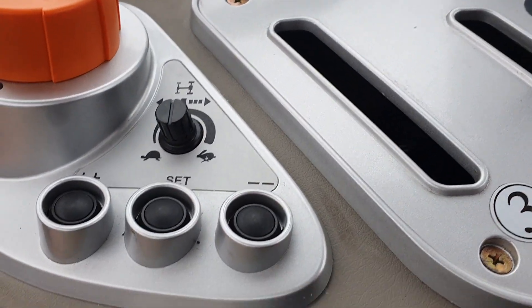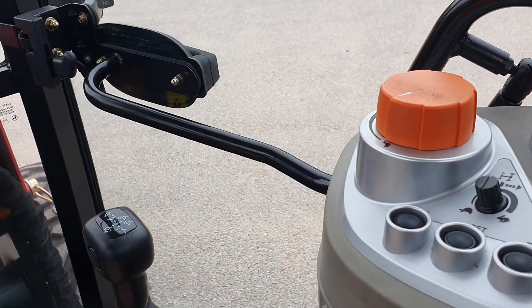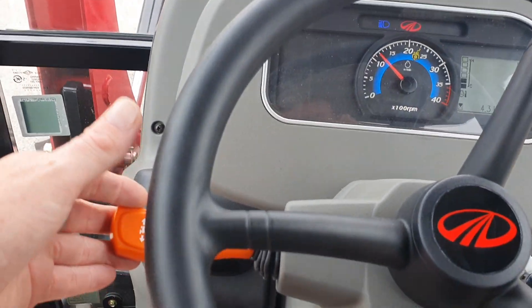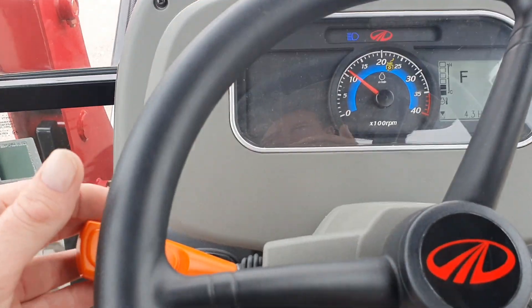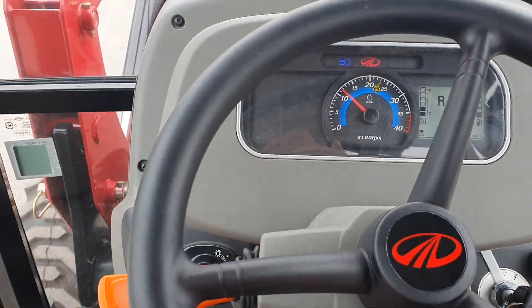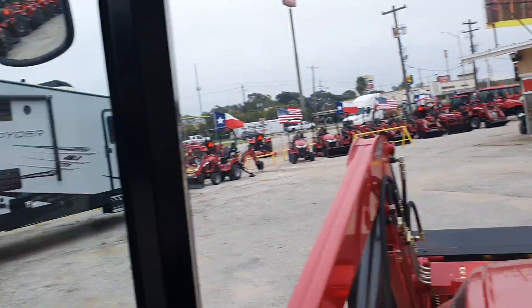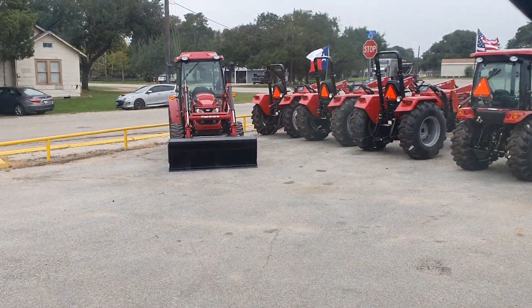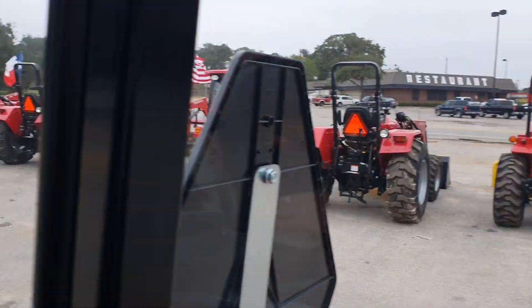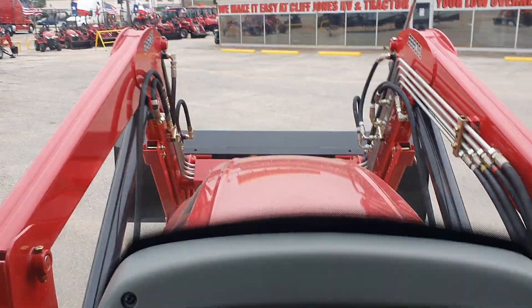That's the reason for this video — to understand the power shuttle shift on here. I like the middle setting a little better; it's not jerking and it's not a very delayed response. My name is Henry with Cliff Jones RV and Tractor. I'm lining these tractors up for you — come out and see me in Sealy, Texas, off I-10 exit 720. Y'all have an awesome day.